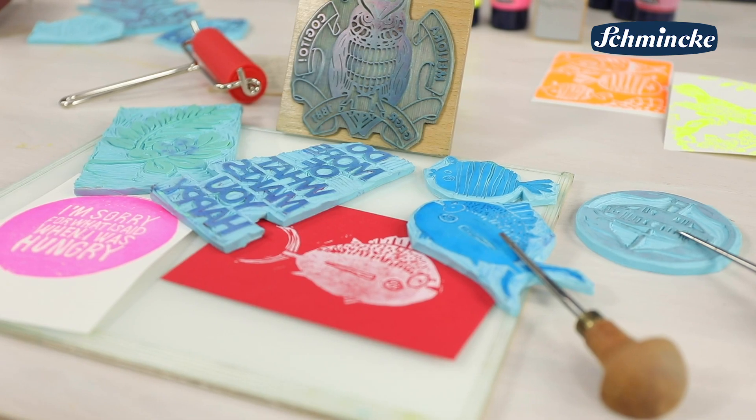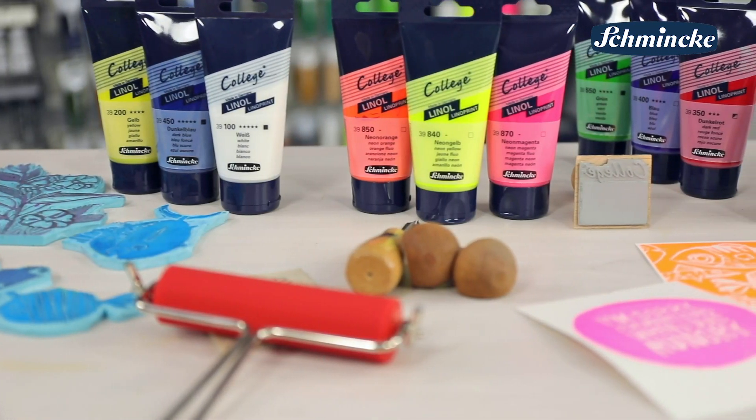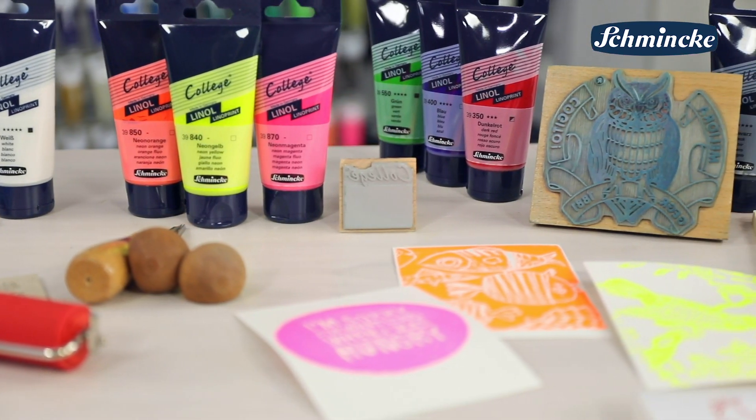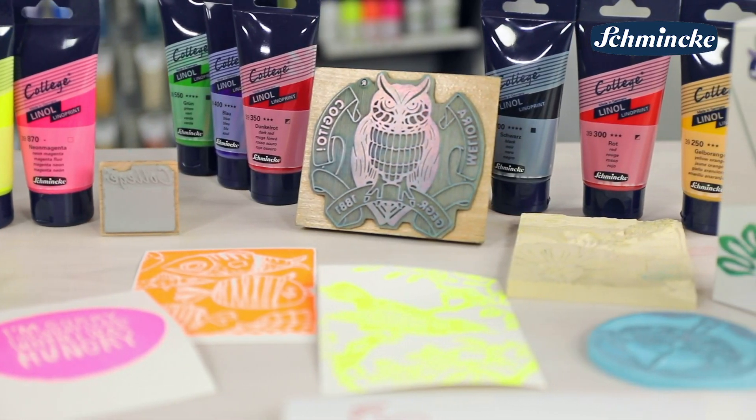Auch in Schulen ist der Linoldruck ein immer wiederkehrender Lehrinhalt. Deswegen hat Schmincke die beliebte College Linol, die sich ideal für didaktische Zwecke eignet, jetzt zu einem kompakten Sortiment bestehend aus zwölf Farbtönen erweitert.